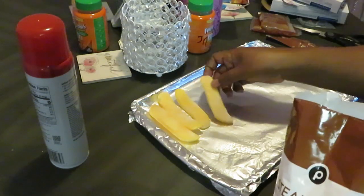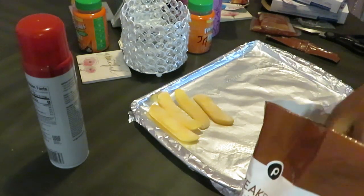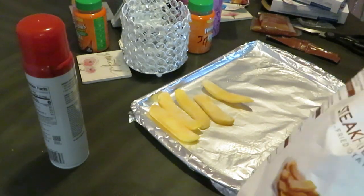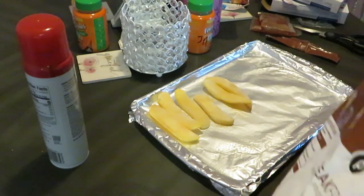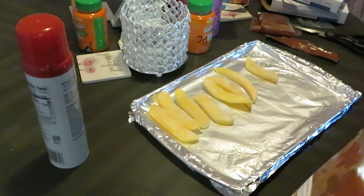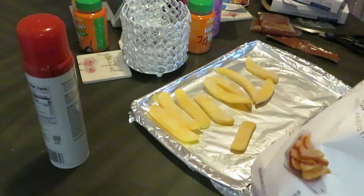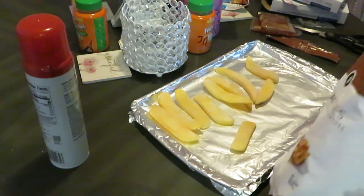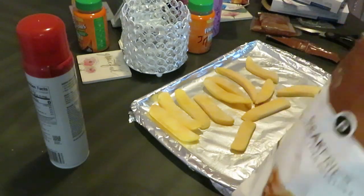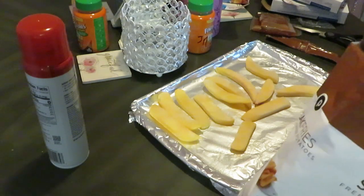They don't have to be all neat, but y'all know I'm OCD — everything's gotta be in order. That's the word of the day: everything must be in order. If it ain't in order, it's gonna be out of order. Everything in your life has got to be in order.